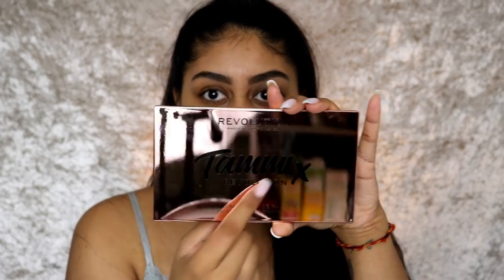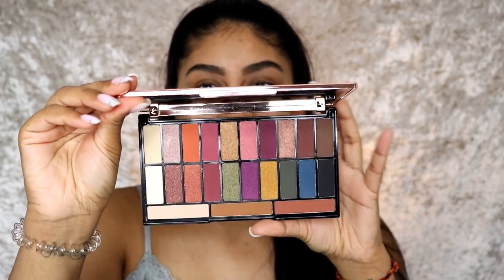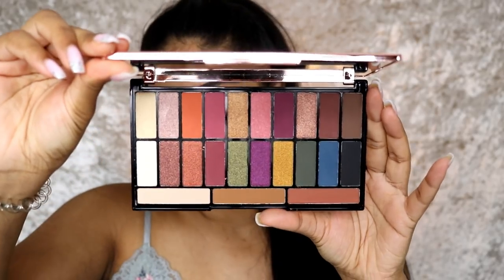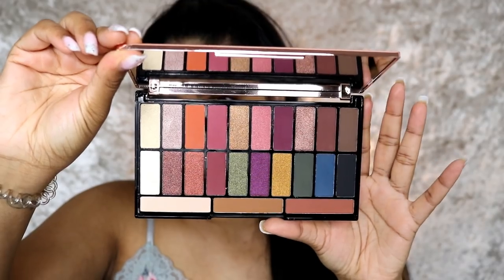This is what it looks like — it's got a rose gold reflective front that says Tammy X Revolution. I think it's amazing to have your name on a palette. These are the colours — it's very tropical, very exotic. When you look at it, you've got a good range of options. I haven't swatched any of these yet so I don't know what the pigmentation is like, but I hope it's really good.